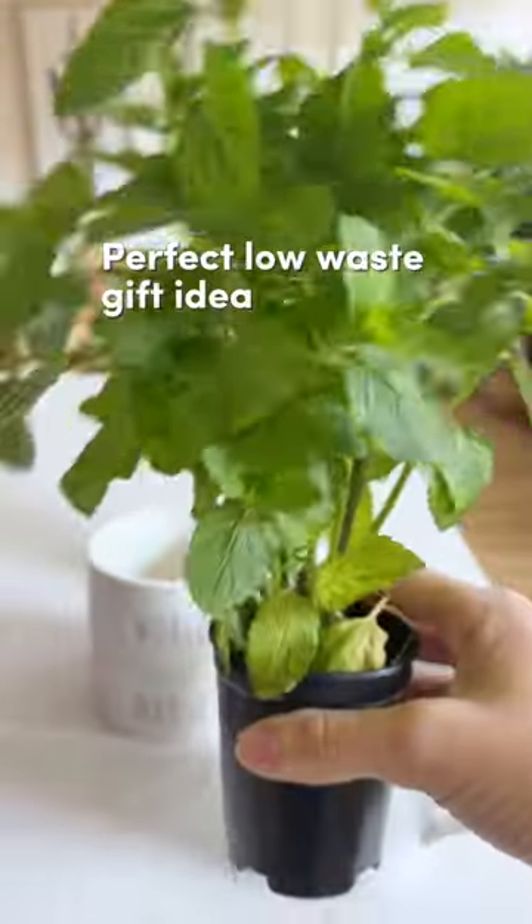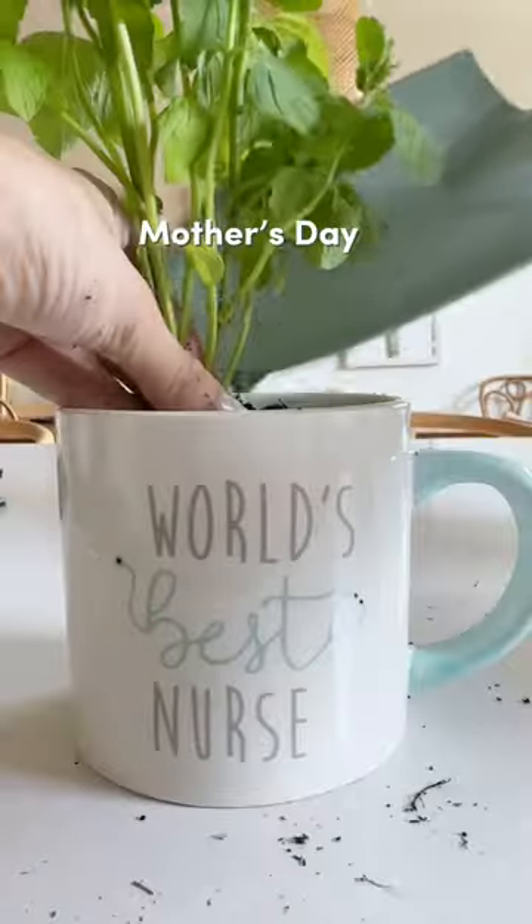Upcycle your coffee mugs to potted plants for the perfect low-waste gift. Great for Mother's Day, Teacher's Week, or Nurses Week.